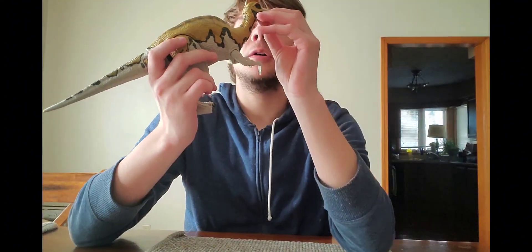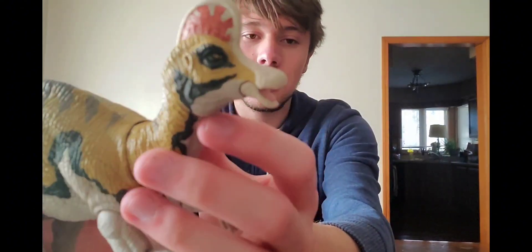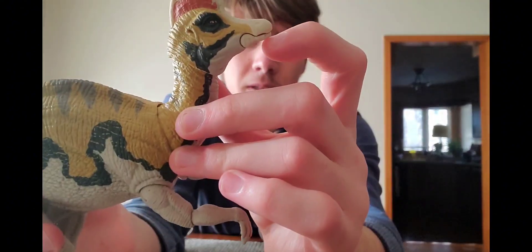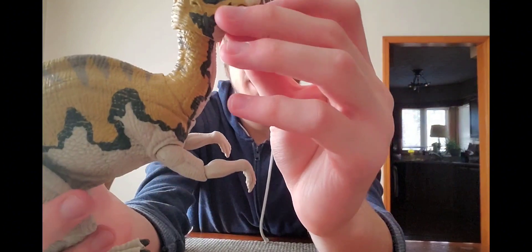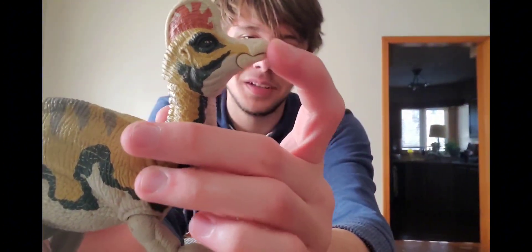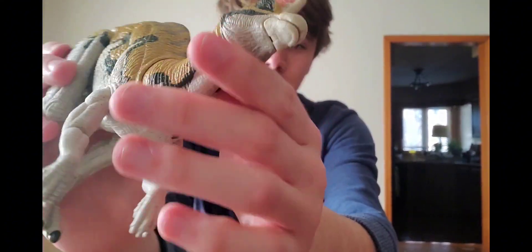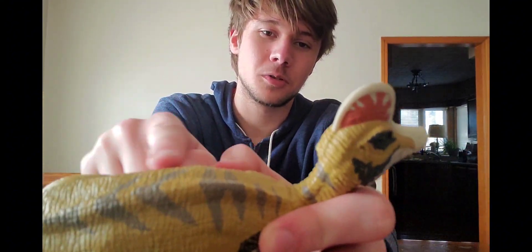The mouth is honestly really small and kind of hard to open because the jaw is so small. But other than that, the head is sculpted and painted fairly well. I also love these little brown stripes that go along the back — they look really cool.